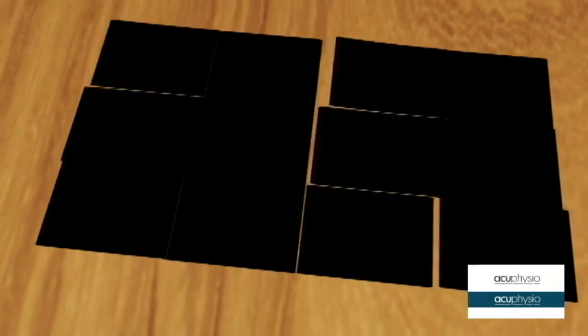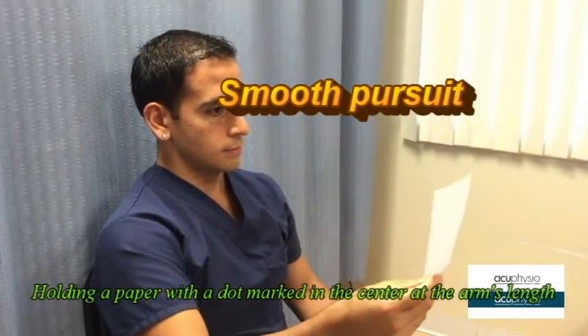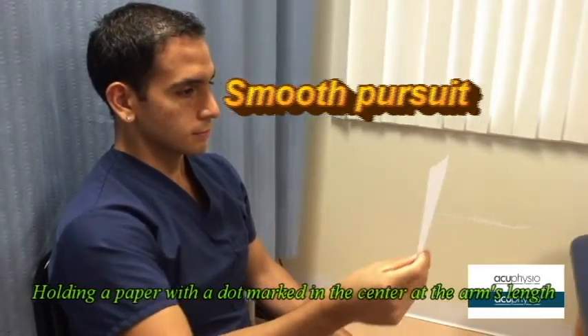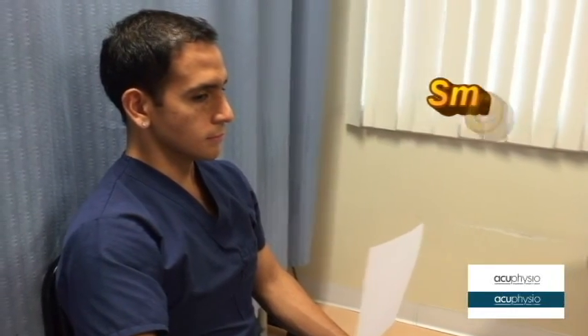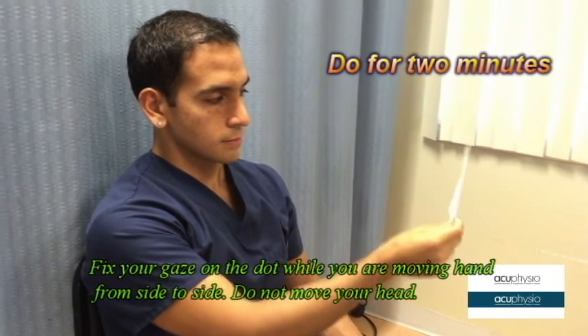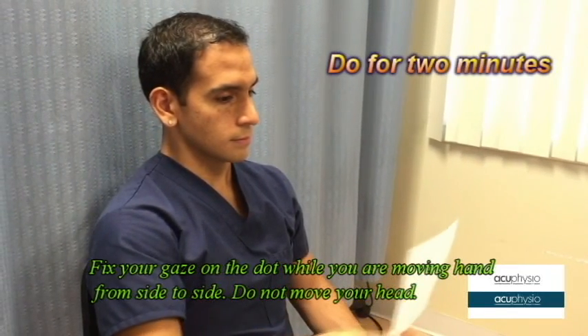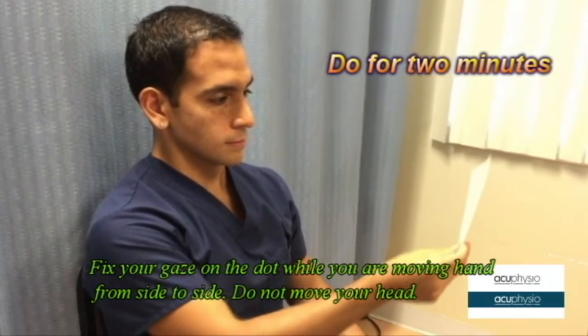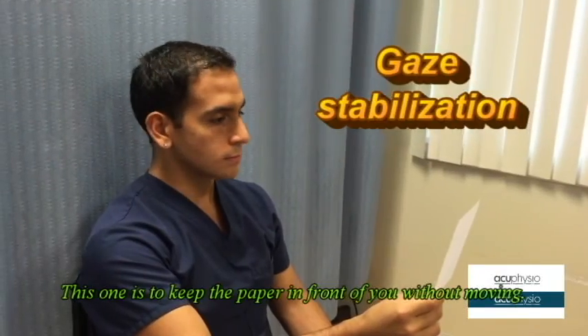Get a piece of paper with a duck mark in the center and hold the paper at arm's length. Focus onto the duck and move the paper from side to side. Do not move your head. Do this exercise for two minutes.